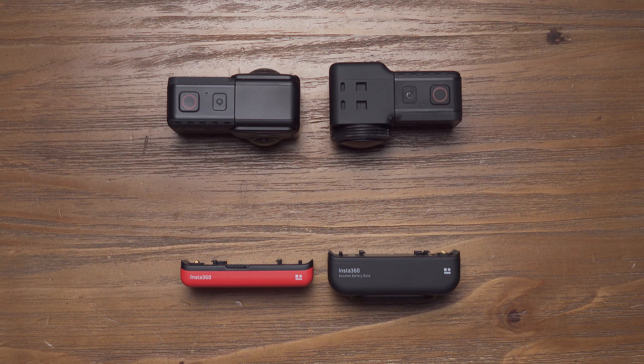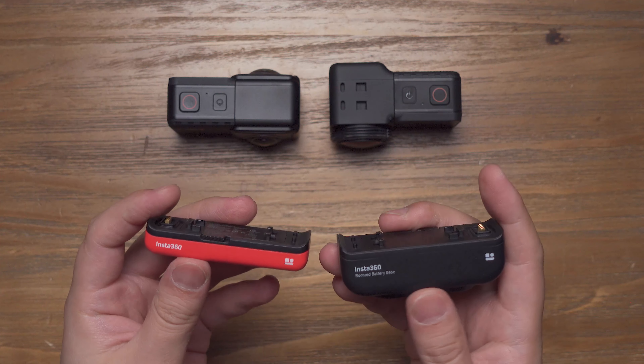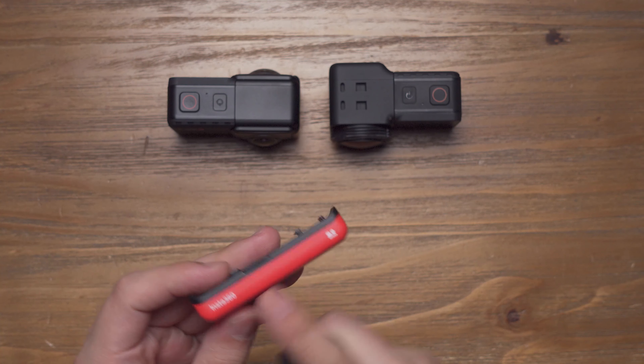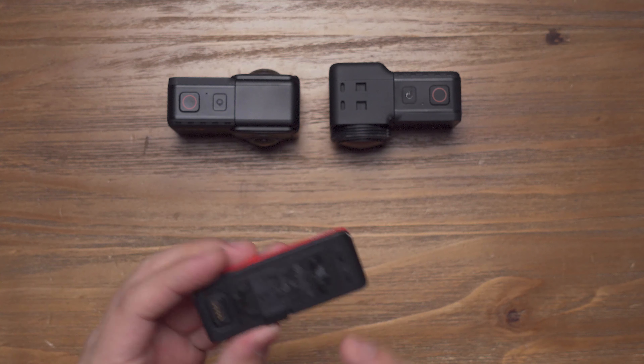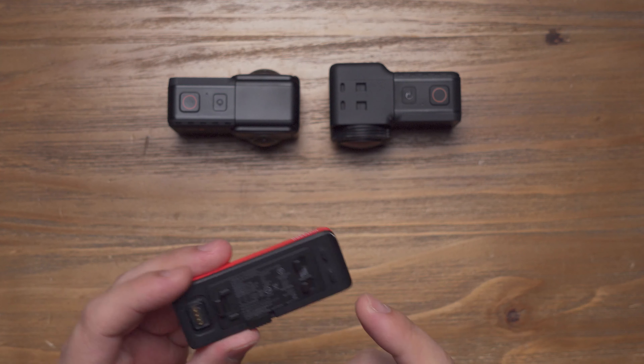Let's take a look at the comparison of the normal battery base and the boosted battery base. As you can see, the official one is red and the battery capacity is 1,180 mAh.